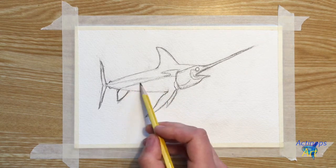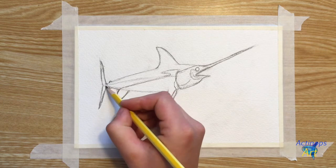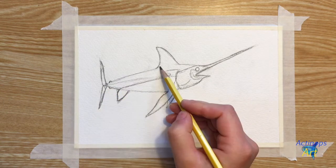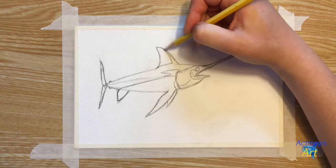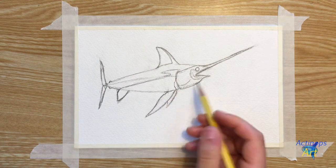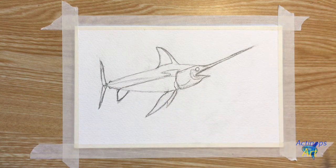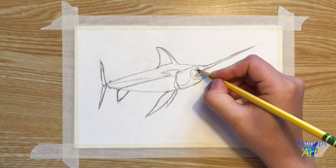Then I'm going to cross it over the lateral line and bring it down diagonally to the base of the anal fin. I'm going to draw a line defining the edge between the body and the dorsal fin, and then draw a line going from the base of the dorsal fin to the tip. I'm going to draw another line defining the base of the pectoral fins, and I'm going to draw in the swordfish's pupil by making a little circle inside the eye.